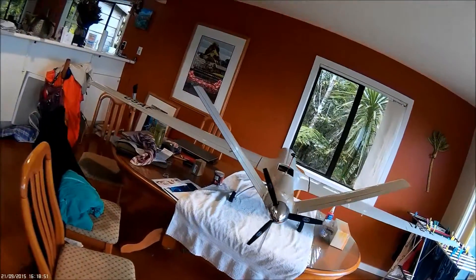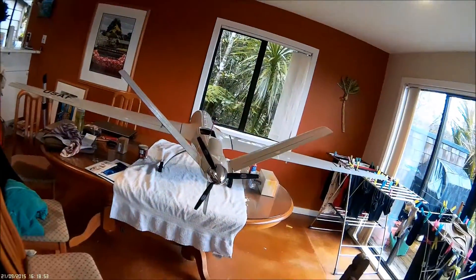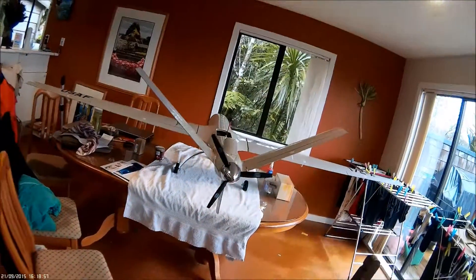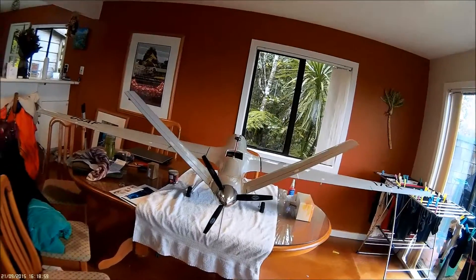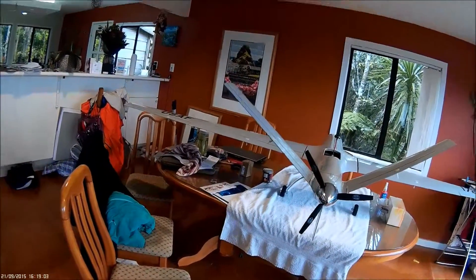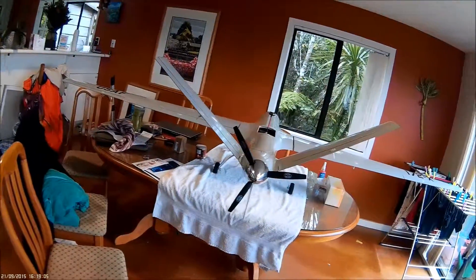My advice would be to practice on the Sky Eye first before you go to something this big, because you don't want to crash this one — you will cry. I know I will when I crash it. It's not if, it's when.